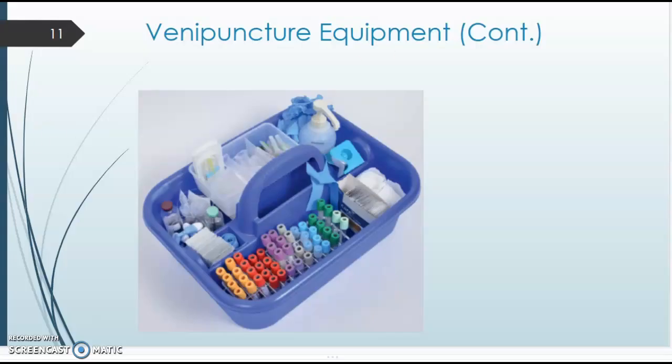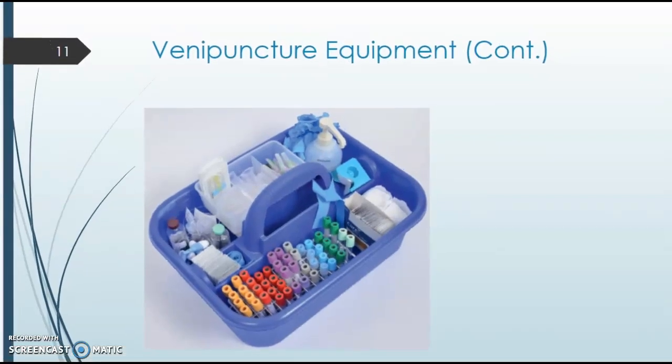On slide 11, there's a picture of a commonly used little cart or bucket. Phlebotomists will carry this around with all their supplies. Having extra tubes nearby is always helpful — if you're in a vein, the last thing you want is to get up and grab something, so having everything within reach is why we like to use these little buckets.